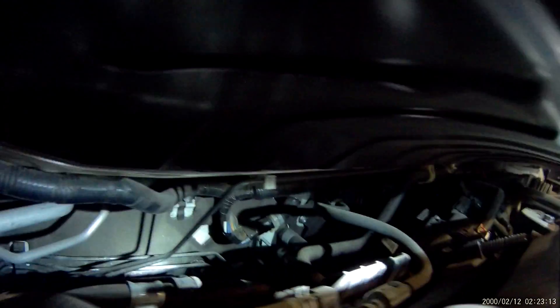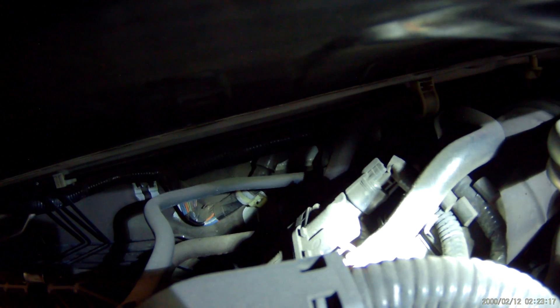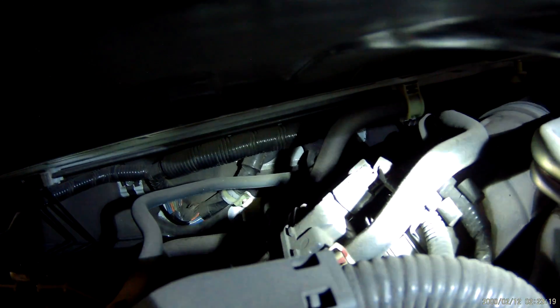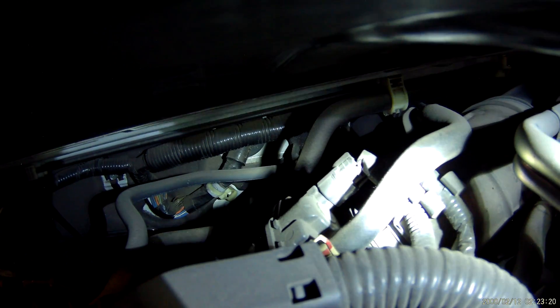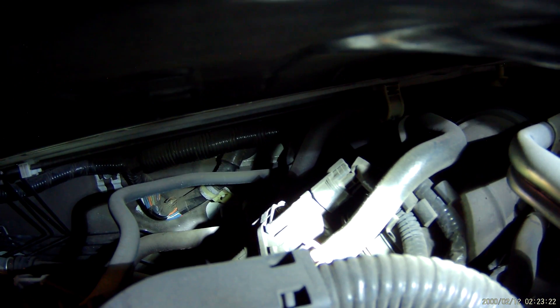Positive crankcase ventilation — super important. Look for a link in the description below if you need one. Next I'm going to be showing you the vapor canister purge solenoid. This solenoid is responsible for allowing vapors built up in the emission system to return into the intake system and be burnt through the combustion process, out the tailpipe through the catalytic converter and cleaned up.